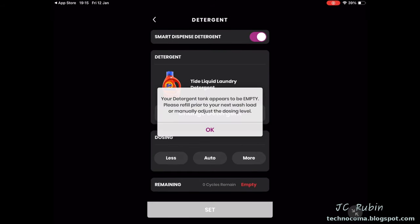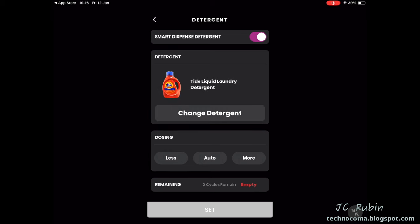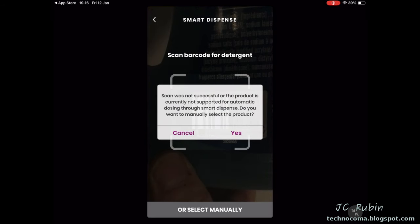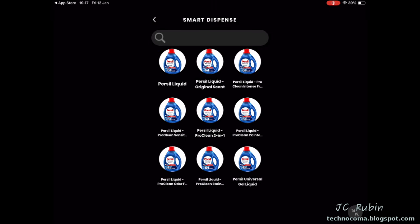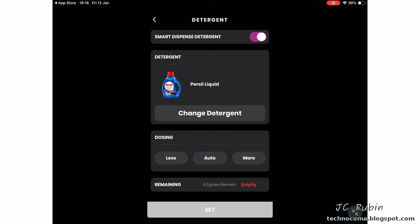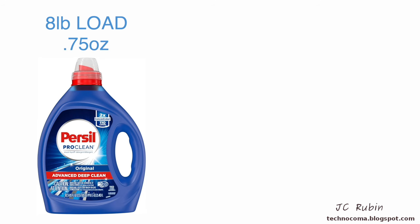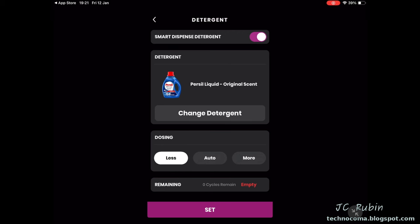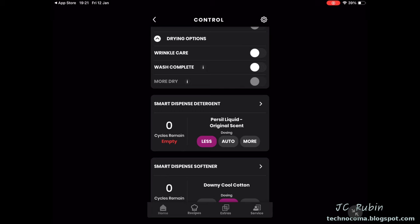Now we'll configure the Smart Dispense detergent. Using the camera for the UPC code, it again doesn't find it, so I add the detergent manually — scrolling down to Persil. To know the dosing, we do the math again: my Persil Concentrate says an 8-pound load uses 0.75 ounces. The app states auto will use 1.5 ounces per normal load, but 'Less' will use 40% less, bringing it to 0.9 ounces — the minimum I can bring it to. This detergent will probably never be on the compatible list for auto-dispense, so I set dosing to Less and hit Set.